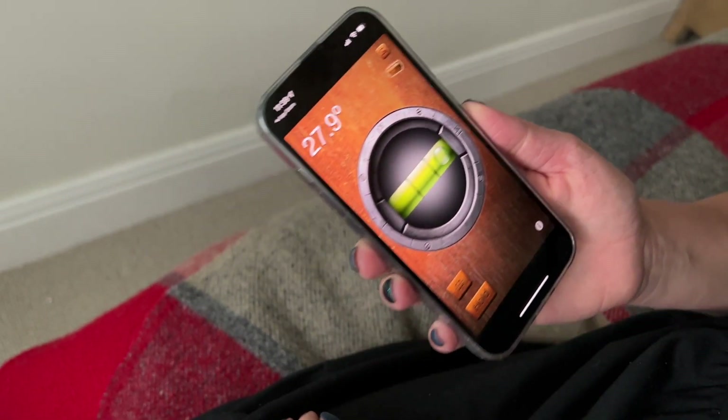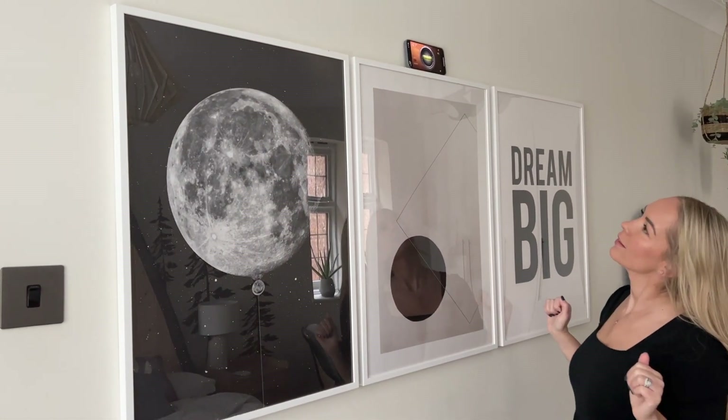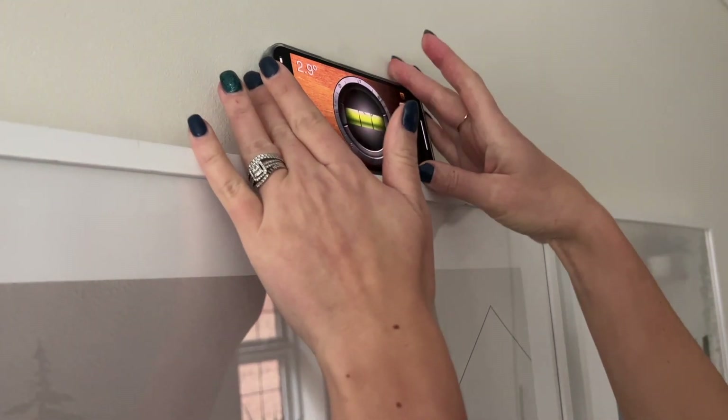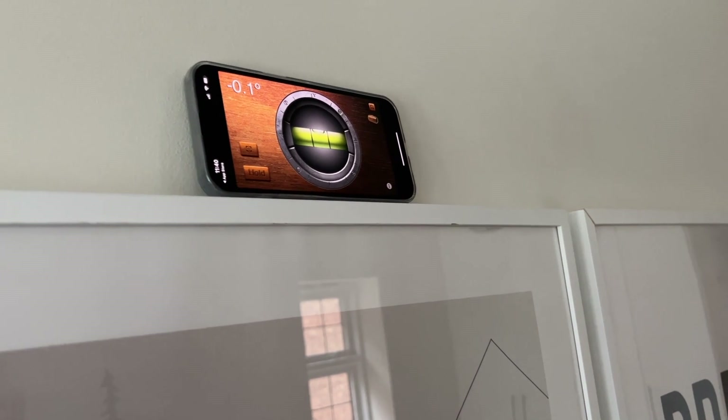They're really precise. And you can use this if you are trying to figure out if a picture frame is straight, or if you're hanging up some shelves as well. It's so simple and easy because I always have my phone on me. It's a great little hack.